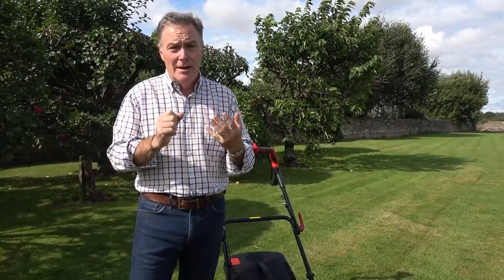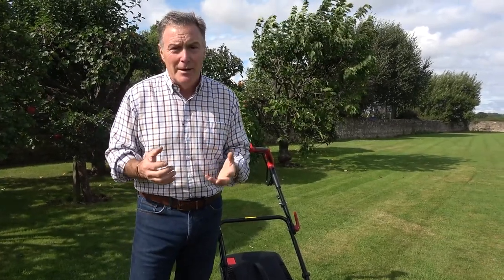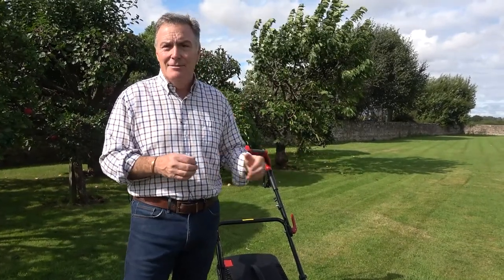First thing I would say: keep mowing while ever the grass is growing, and keep mowing it little and often. Secondly, don't scalp it — there's no need to go right down to the soil. We're not maintaining a bowling green or a cricket wicket; we want something that's nice and green.